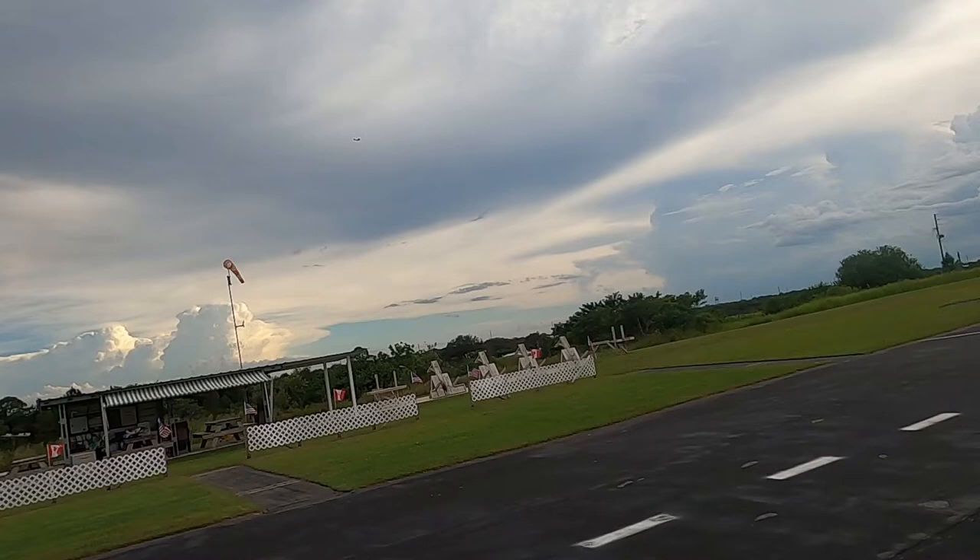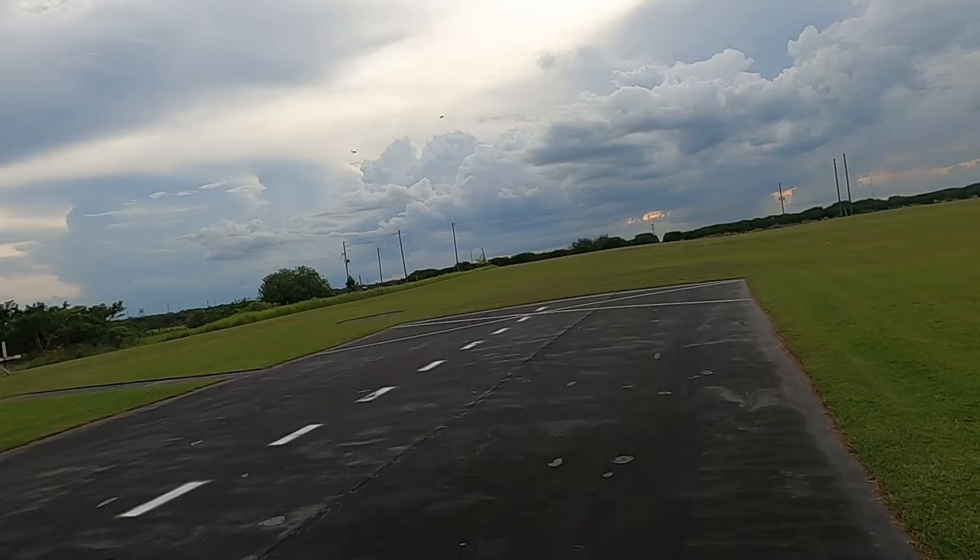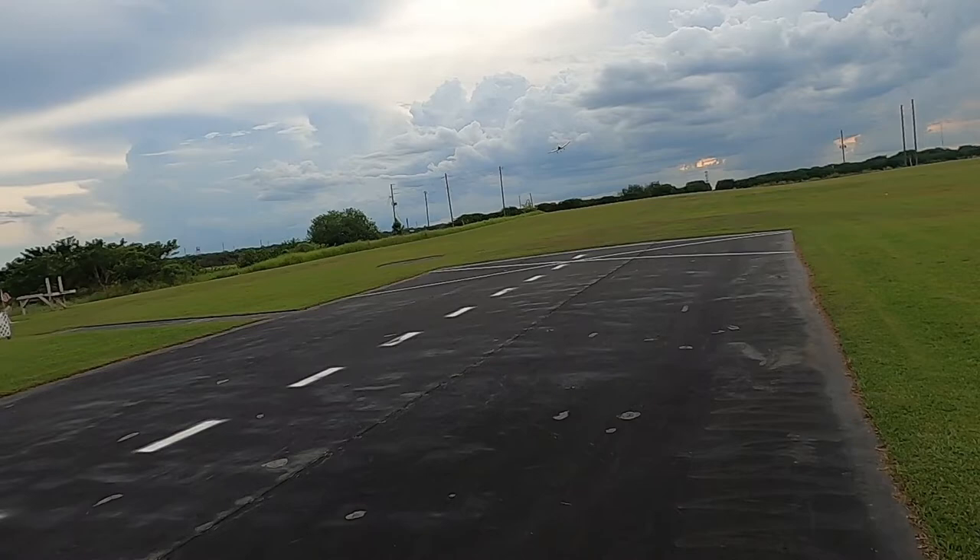With RC planes it's one of those you-pick-your-battles kind of things. You want to be able to fly, but at the same time you don't want the conditions and the terrain to be where you can't even enjoy yourself.